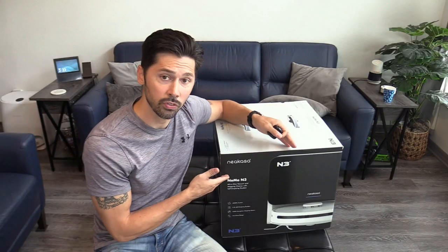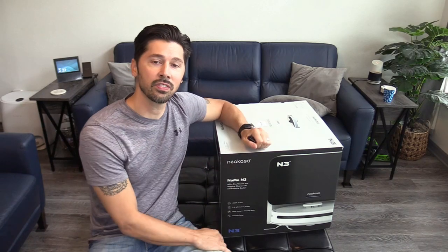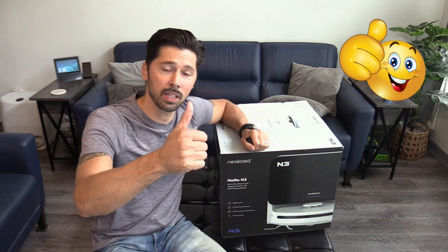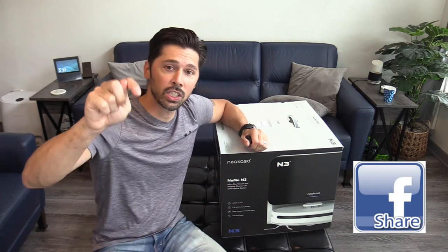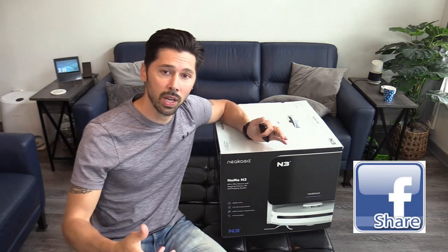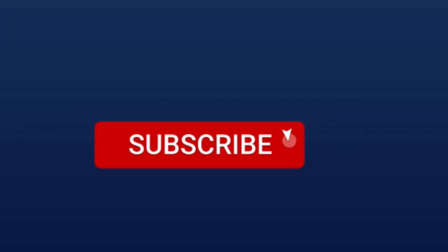If you're interested in the Neocasa for yourself, check out the link in the video description below. Hopefully you found this video informative — if you did, give me a big thumbs up. If you know anyone that might be interested in the Neocasa Nomo N3, click the share button below. Subscribe and hit that bell notification to stay updated on the latest tech videos.